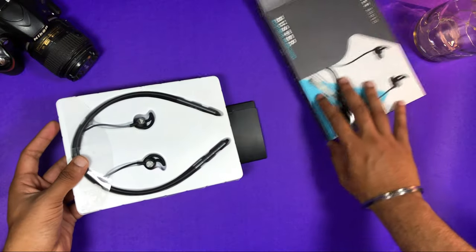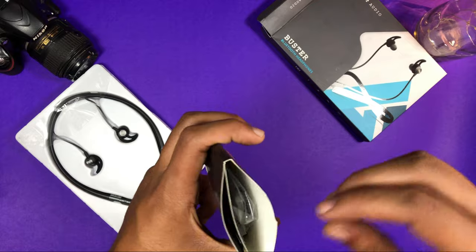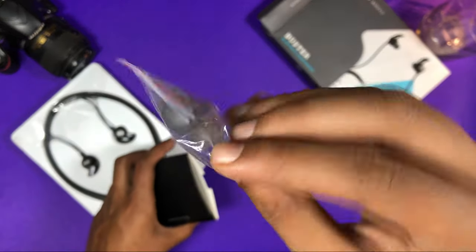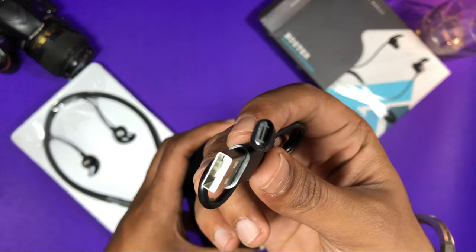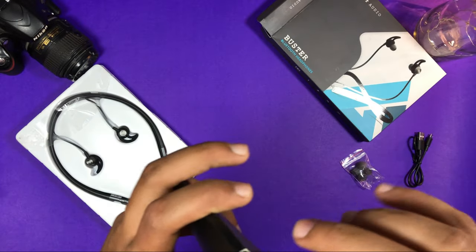I will show you once again. You can see the neckband on the top. It has a small box. You also get extra ear tips for different ear sizes — large, medium, small. You get a micro USB charging cable as well. The quality is good.